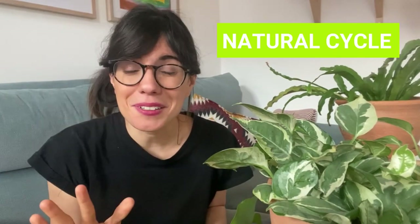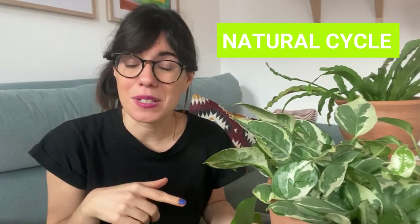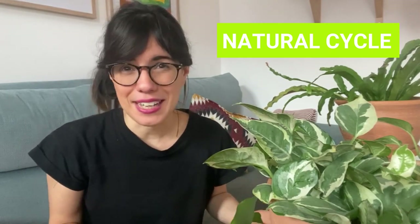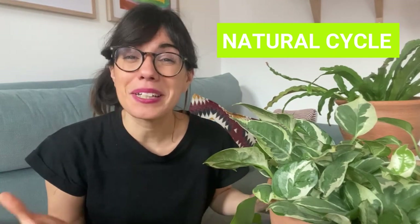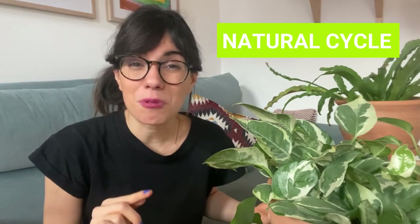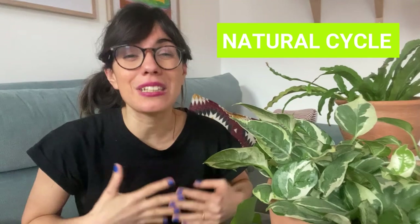Number one, some yellowing is natural. If your Alocasia is producing new leaves and the older ones are turning yellow and dropping, this may be part of the natural cycle of your plant. Your Alocasia is shedding the old growth to give space for the new growth. This is particularly the case if the leaves that are yellowing are the ones at the bottom, and your Alocasia is producing new growth.